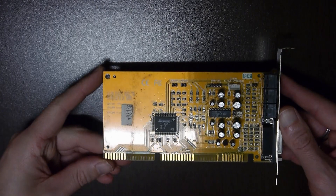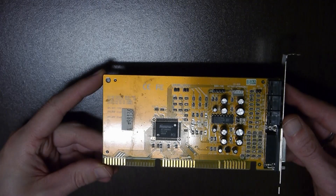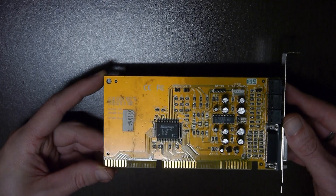For CMI-FM I use this no-name sound card with SoundPro chip, which is actually a relabeled CMI8330.